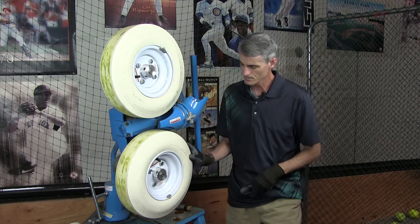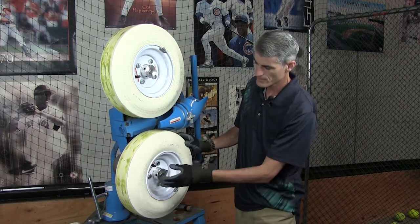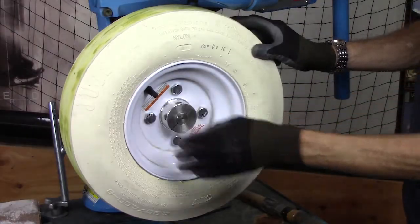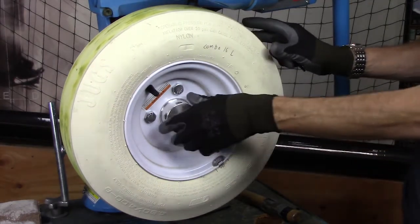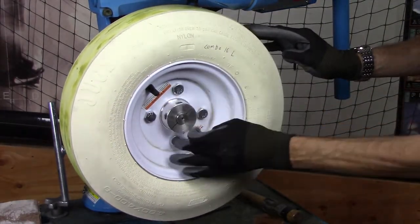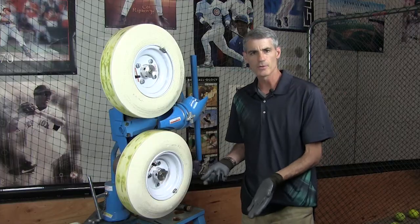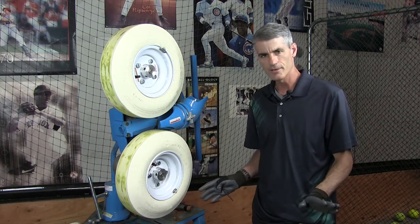You have the tire and then you have the rim — these are attached. One of the most common mistakes that people make is that they see these, which are called the lug bolts, and they immediately think they should take the lug bolts off. But that's not how to do it.